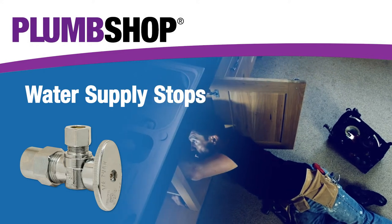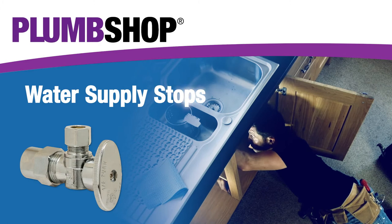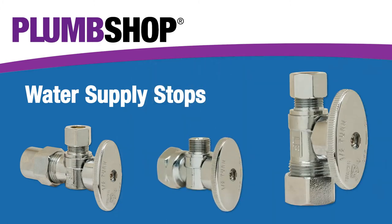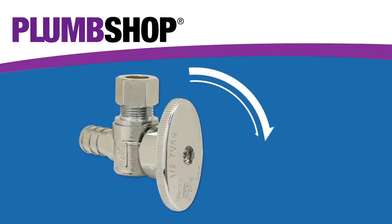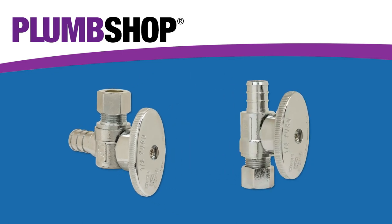Are you installing a new water supply for a sink, toilet, or appliance? PlumShop has the right stop for the job. The PlumShop stops are made from quality materials and are manufactured to meet applicable regulatory requirements. These stops have a smooth quarter turn operation and are available in both angle and straight configurations.